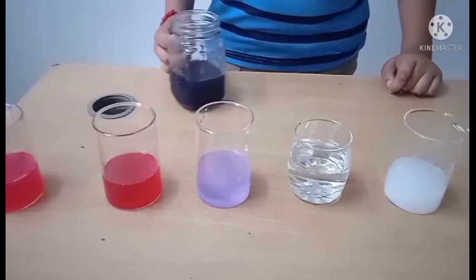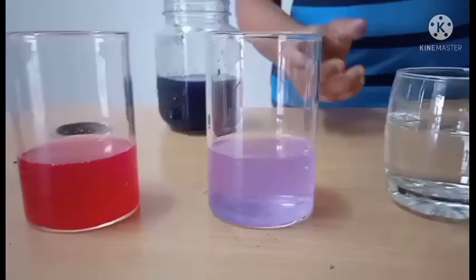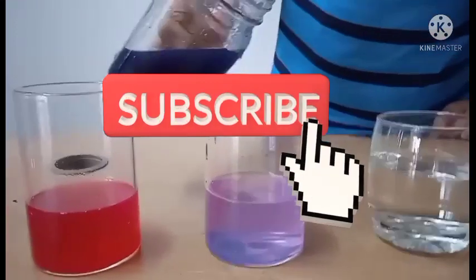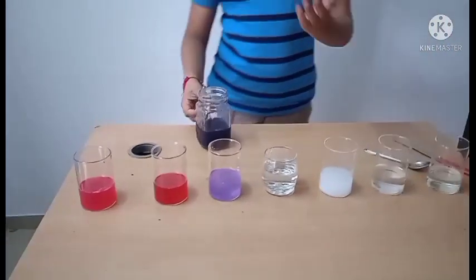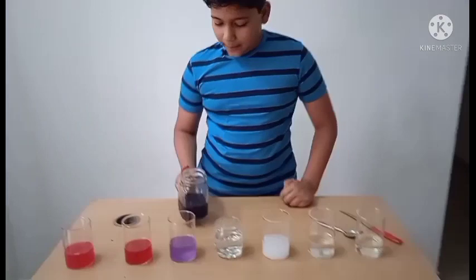We have got a purplish color. Let us add a little more. We have got a purple color — this means soda is a base.